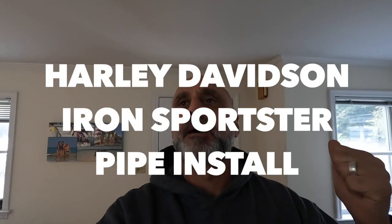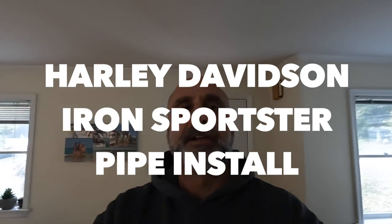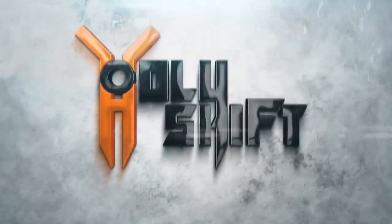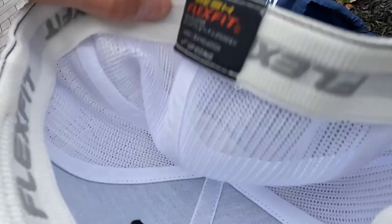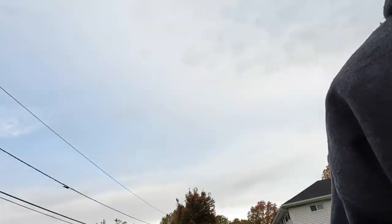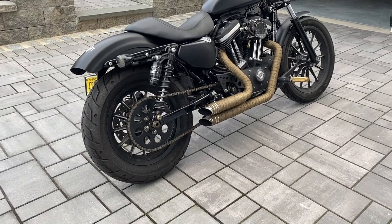Good morning, welcome back to another video at Holy Shift. Riding over to John's, gonna let the bike — the Sporty — cool down over there, because today I'm gonna be installing the pipes. Gonna ride over there, let the pipes cool down, and then we can start wrenching. I prefer to do it at John's because he's got more stuff over there and he asked me to come over. Okay, we just got to John's and I'm gonna start wrenching very soon, so it's a little walk-around just before we start.